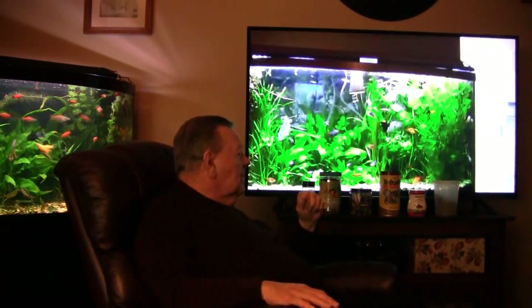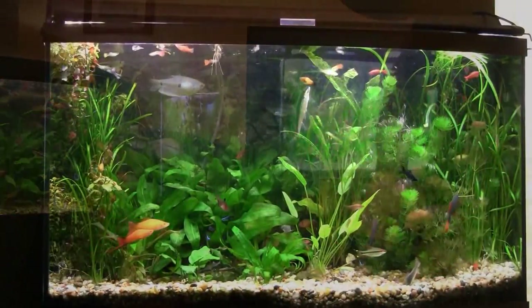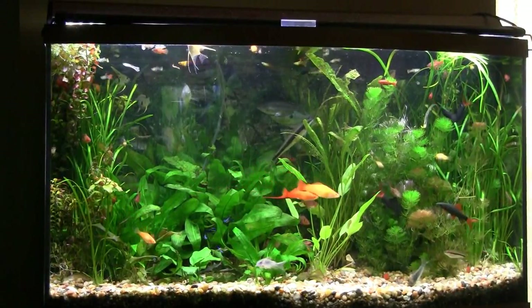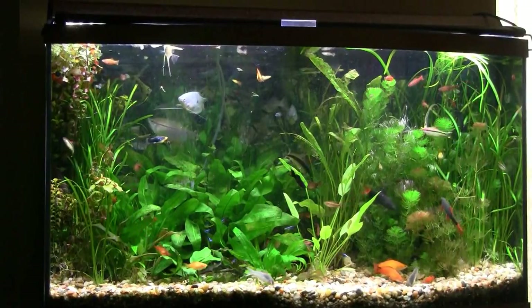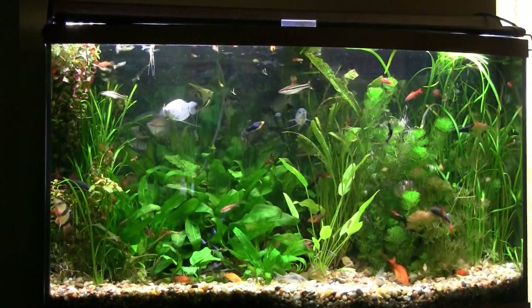Anyway, there we go. Just wanted to give that update before we take a quick tour of what's changed in the tanks. Let me make sure I turn off these lights so we don't get that reflection I had last time - my apologies for that. Okay, let's start off with the bow tank for a change. As we left off in the last video I was going to straighten this tank out a little bit more. My approach is more of a forest approach.